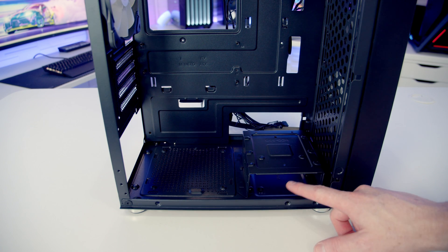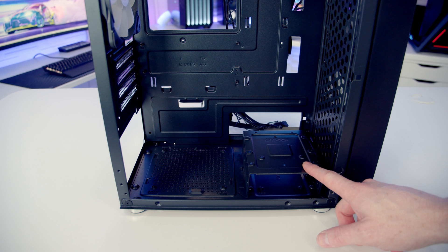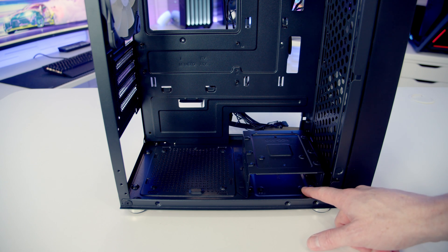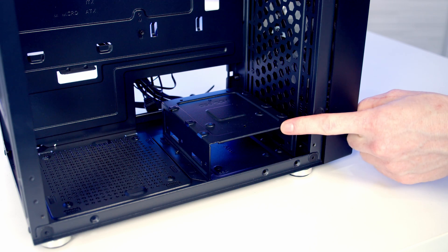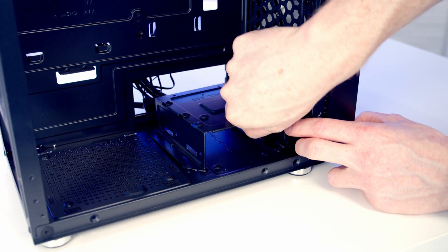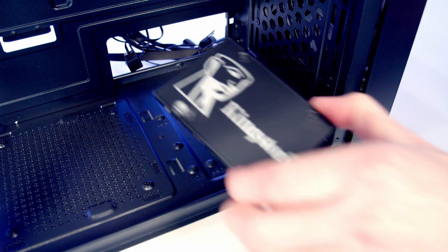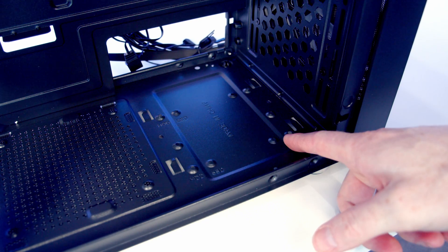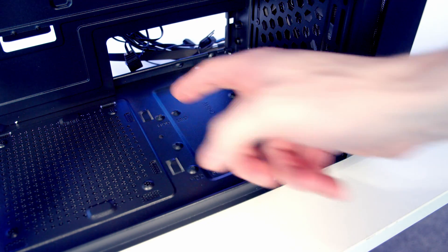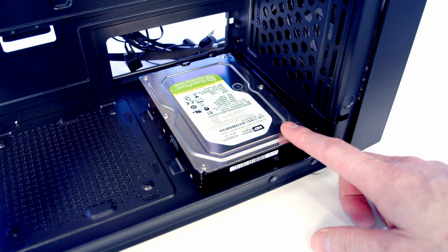In terms of drive support: in the hard drive cage itself you can fit a 3.5-inch drive; on top of the hard drive cage you can mount either a 2.5-inch or 3.5-inch drive; and below the hard drive cage you can mount a 2.5-inch drive. To remove the hard drive cage there are two screws at the bottom to remove, then we push it backwards and lift away. You can see the mounting holes on the bottom for a 2.5-inch drive, and there are also 3.5-inch mounting holes on the bottom of the case if you don't want to use the cage.